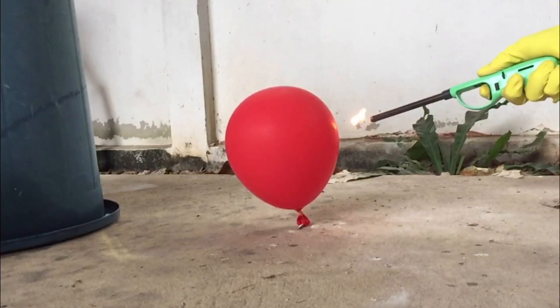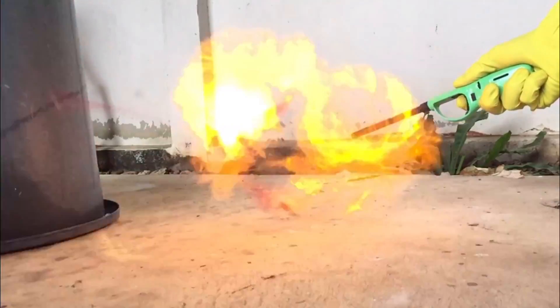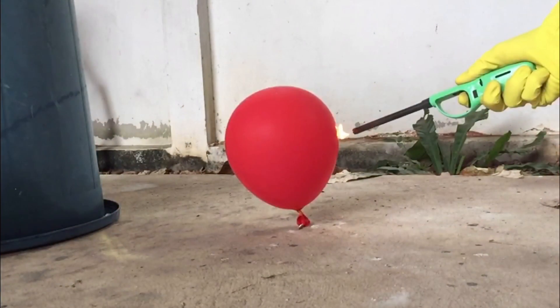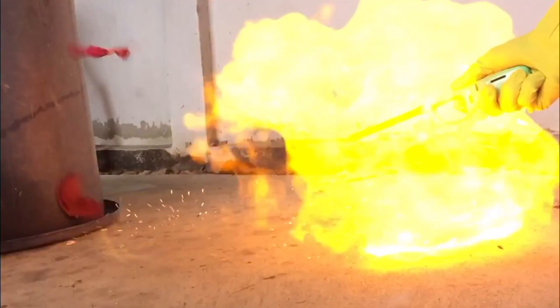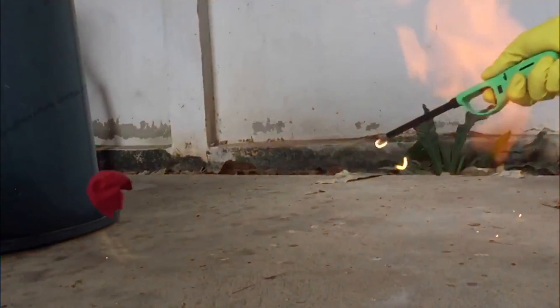Hydrogen is the most explosive gas in the universe, so be careful. I didn't expect it to be that explosive and I sort of burnt my hand, but it was through the gloves so it didn't really feel that bad. Thanks for watching and I'll see you guys next time.